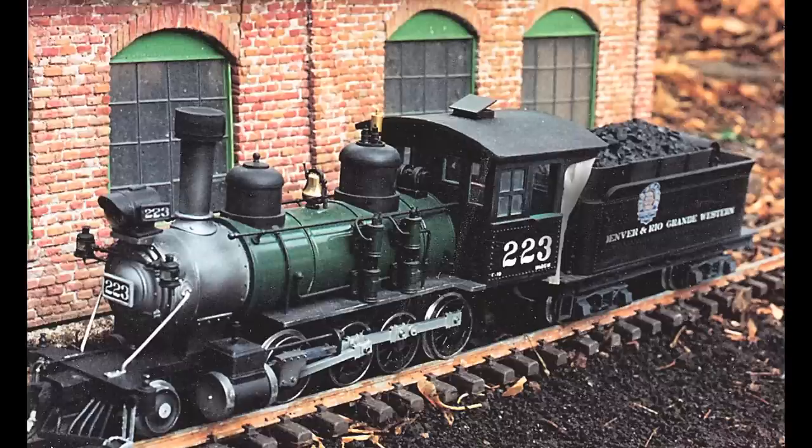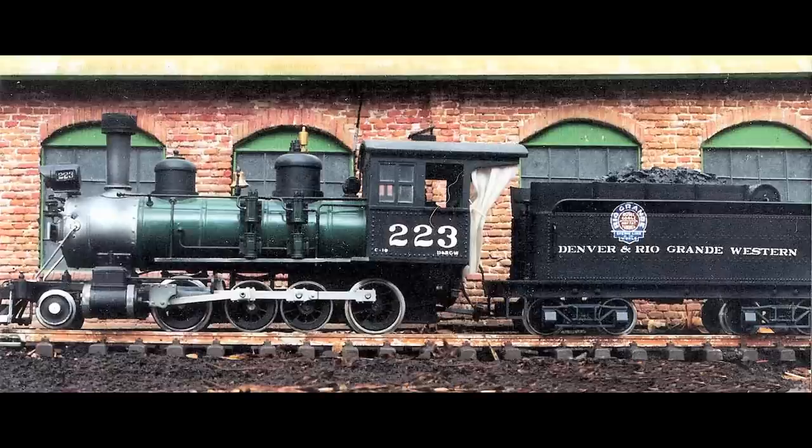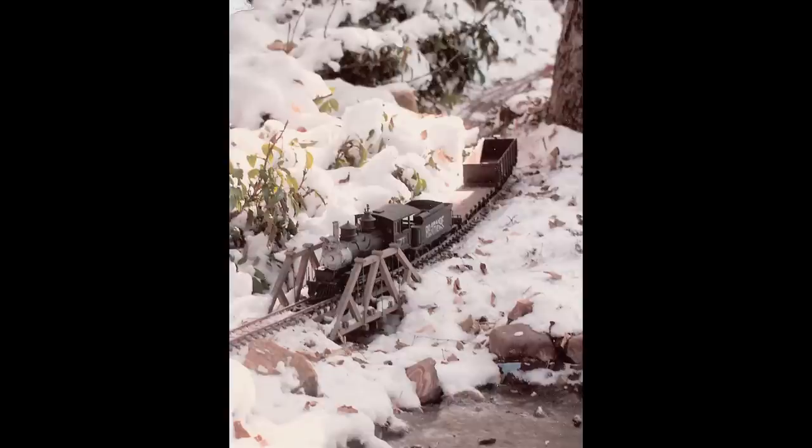I had it for about 10 years. It was laid at ground level, whereas the newer railroad is on elevated bench work. Different rules apply when working at ground level. This is aluminum rail on LGB ties — I had 600 feet of track, which meant a lot of maintenance.